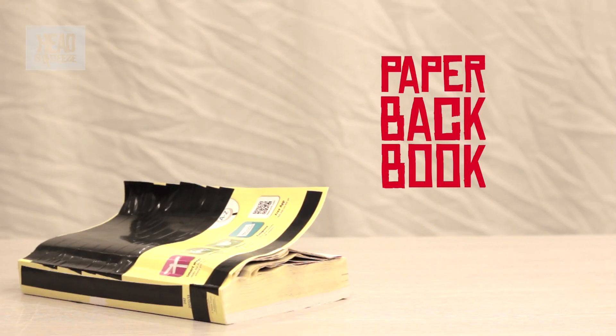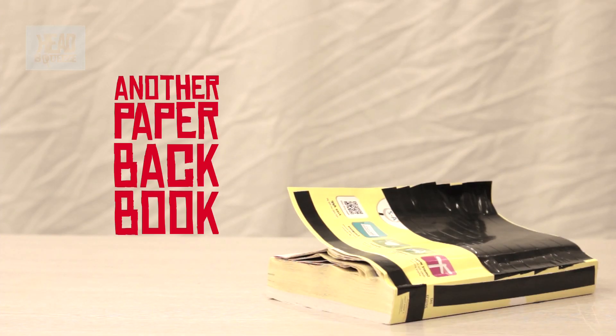Alright guys, my name's Hugh James. I'm a science communicator and today's experiment is something you can definitely try out at home if you've got the ability to read. In fact, you don't really need the ability to read but you'll have nothing to do with the books afterwards. So all you need is a paperback book and then another paperback book.